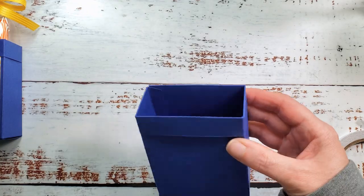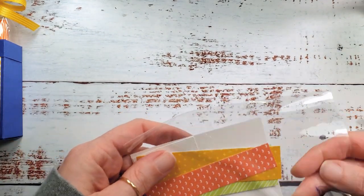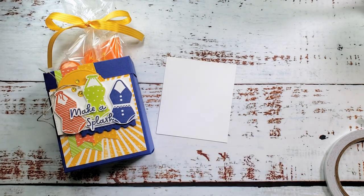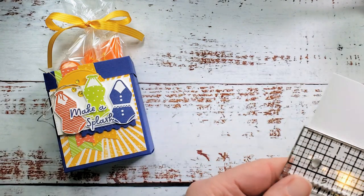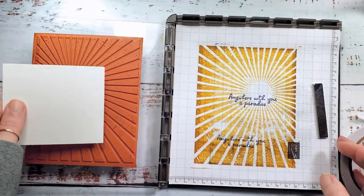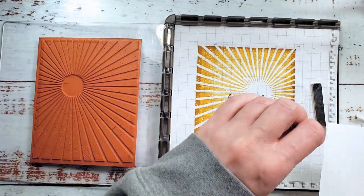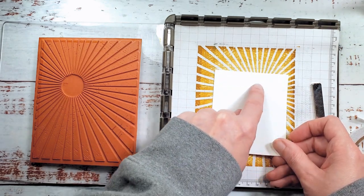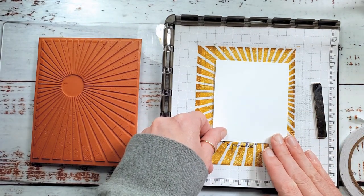There is our delightful box to put our bag of goodies in. Now let's do some stamping. I've got a piece of Basic White cardstock — this piece is 3 and a quarter by 3 and three quarters inches. I'm going to apply the gorgeous Rays of Light background. I always stamp first so I can see my placement. I want the radiating center to be a little bit up and right of center on the design.